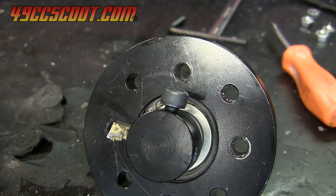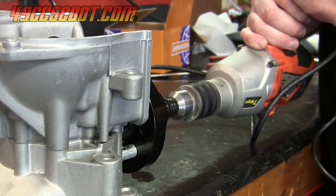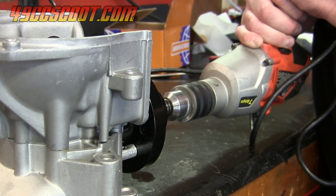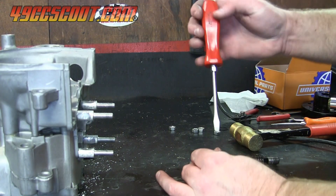I thought maybe I should use the included bolt for the set screw instead of the one I made, because I could tighten it more. When I tried to cut, the tool just wanted to bounce. Turns out I was right the first time and the bolt is too large, so I set it all up again using the set screw that I made.